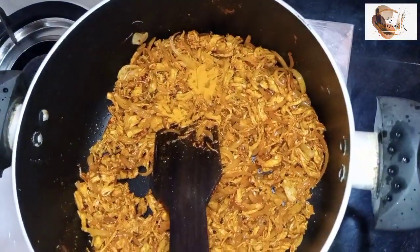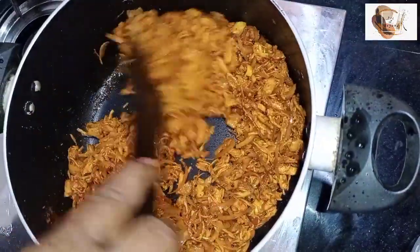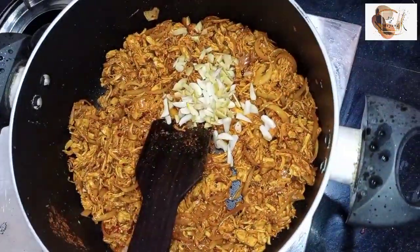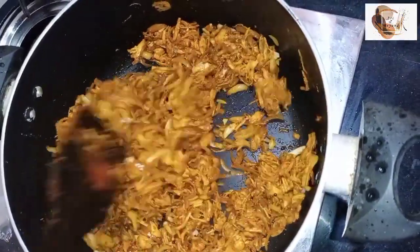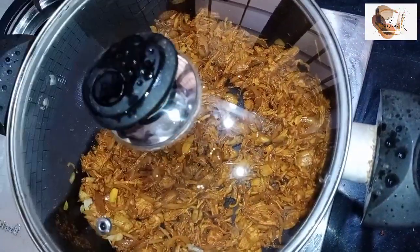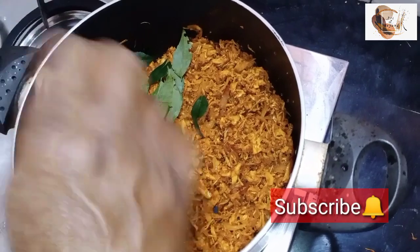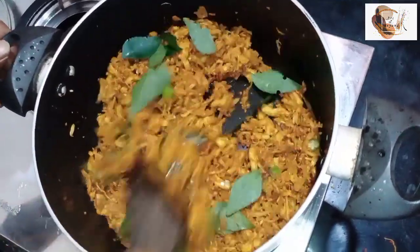I will cut the rice and cut the rice in the pan. The rice is a bit more than the rice. I put the rice in the pan. A full mix.